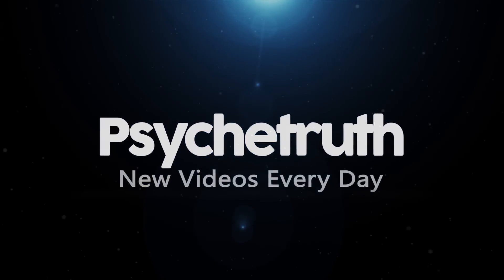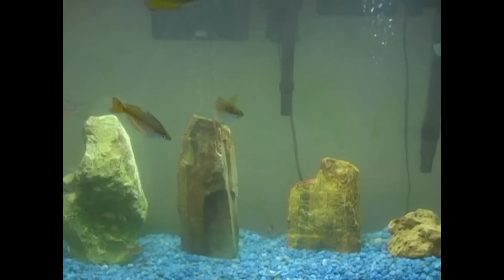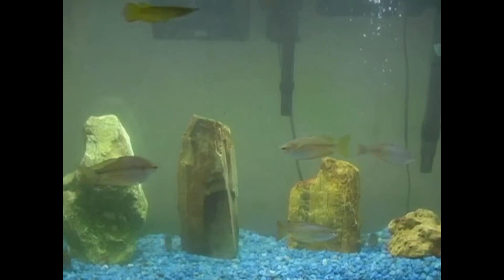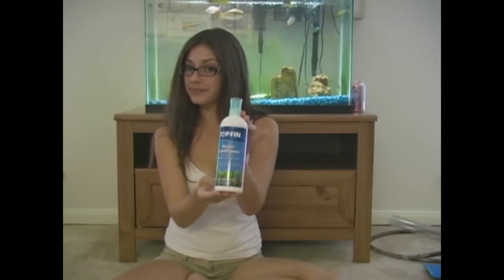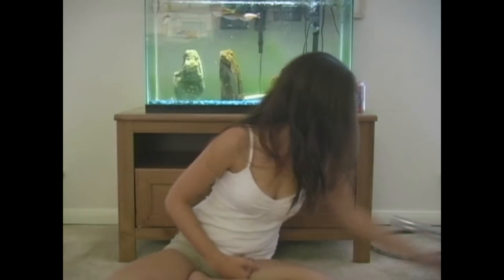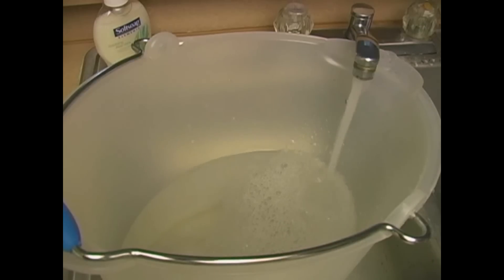Today I'm going to show you how to clean your fish tank so you have happy and healthy fish. You are going to need a bucket, water conditioner, aquarium salt, the appropriate sized clean filter for your water pump, a suction tube, and a clean source of water.